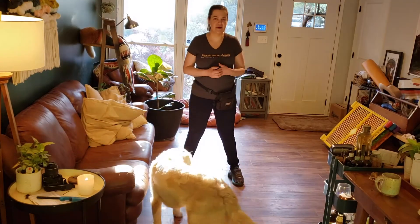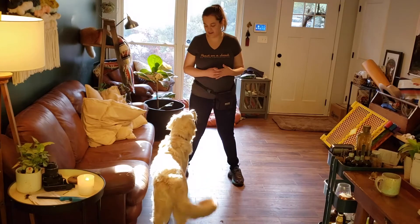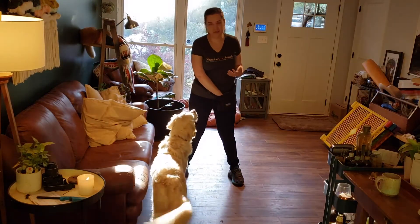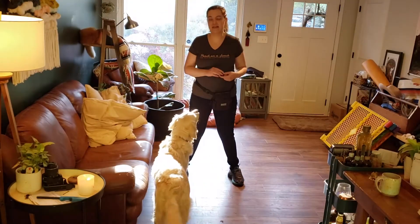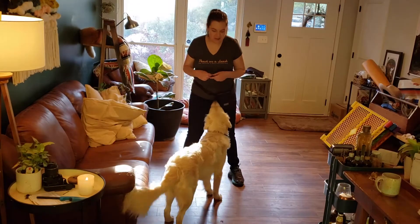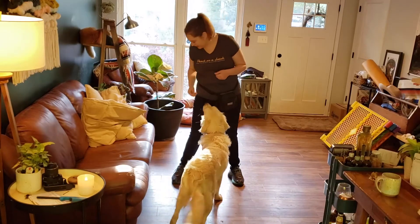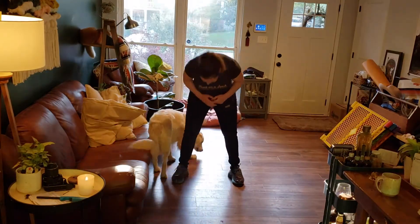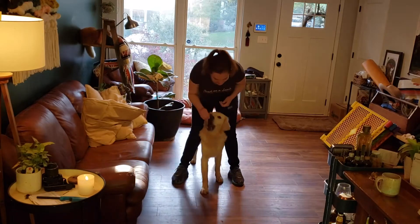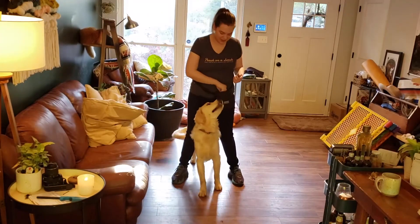If your dog doesn't have a hand target yet, you can use a lure to get this behavior as well. So I'm going to drop a treat behind me. When he is eating that one, I'm going to kind of beckon him to come to me. I might bend over a little and get my face in the picture so that he'll come. And then I'm marking when he gets into position. That's another kind of fun way to do this. There's so many ways to train this behavior.